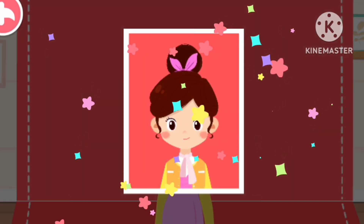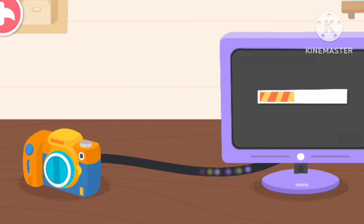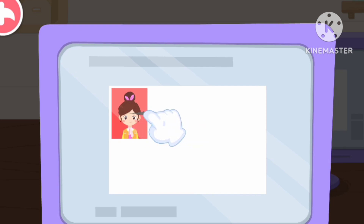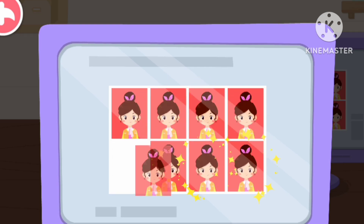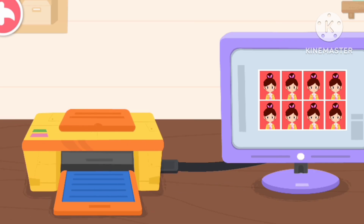All set! Next, let's process the photos! Drag the photos to... Great job! We can print photos with a printer!